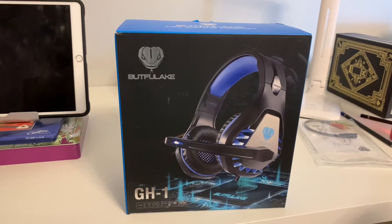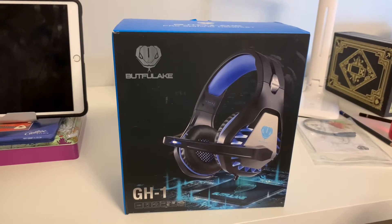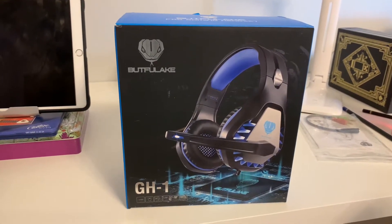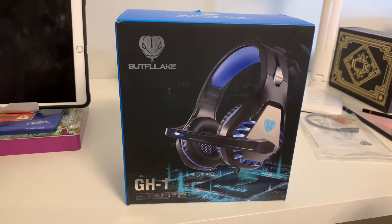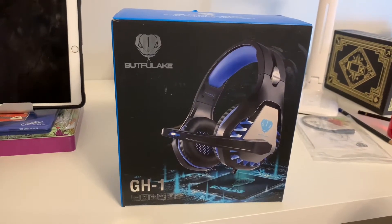Hi guys and welcome to another tech video from me, TechLadyGamer. It's been such a long time since I've done a tech video. Well, here they are — a gaming headset for £23 on Amazon.